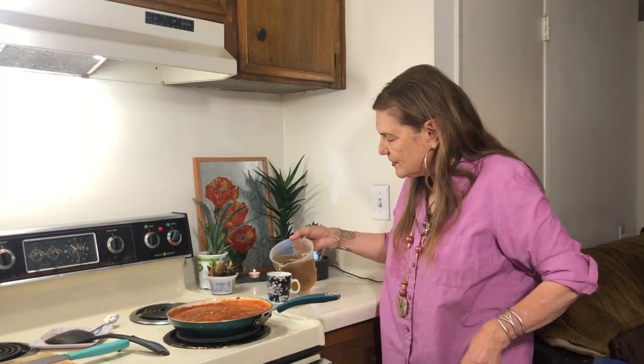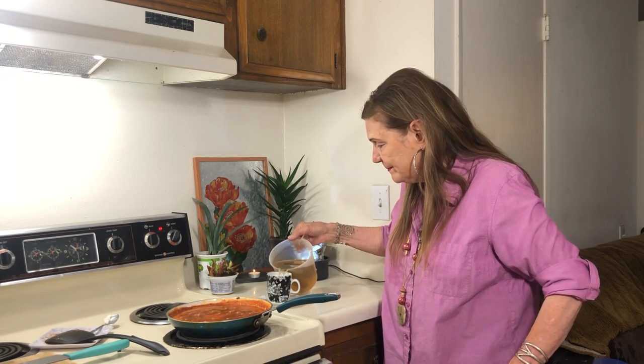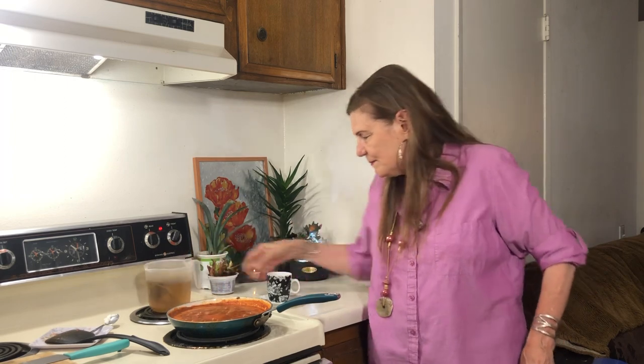My tea is going to be ready in a few minutes because I made something yummy to go with it. Okay — pandemic or not, we have to enjoy life. We have to be very careful, but we have to enjoy life.